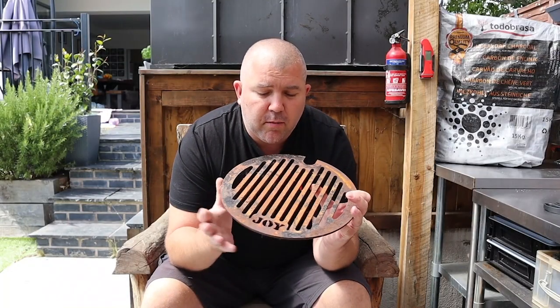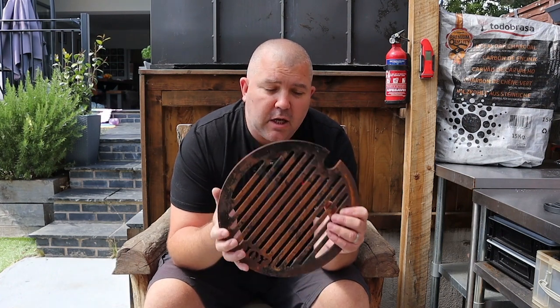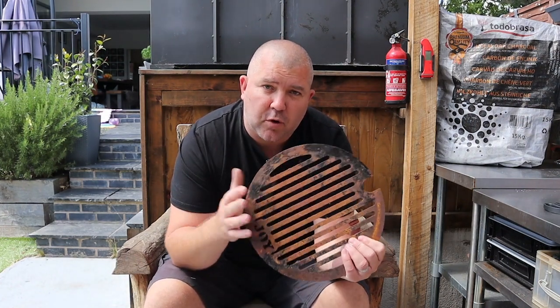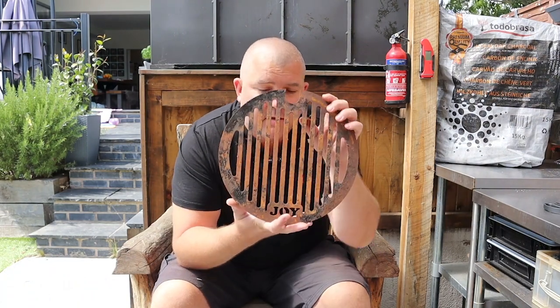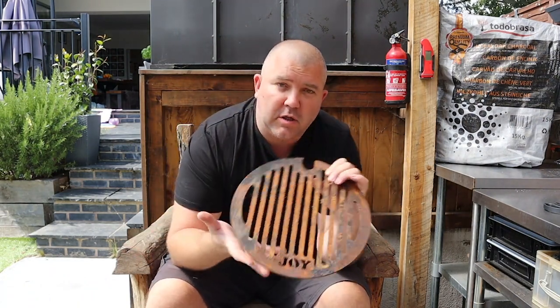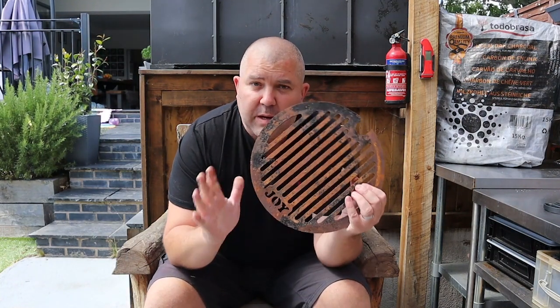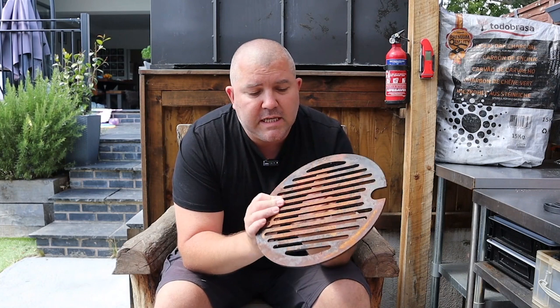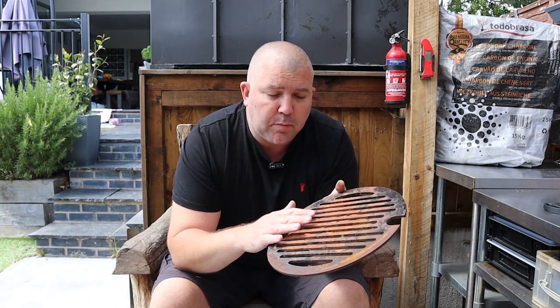Now we've all done it — we've all probably got a bit of cast iron or carbon steel in the garden that hasn't been seasoned before it went away. It's been away for a few months and you come back and it looks something like this, whether it be a cast iron skillet or a Dutch oven. I'm going to show you on this carbon steel grill, but the same principle applies.